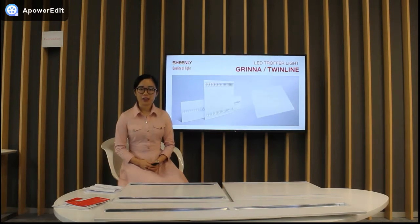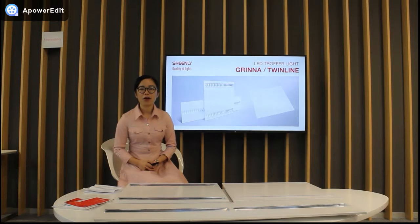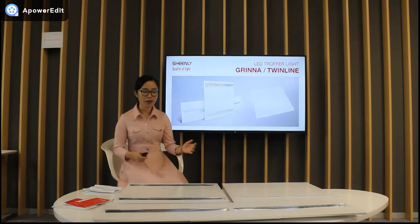We all know that the LED panel light is a very common product all over the world because of the wide range of applications. But it's difficult to meet the requirements of high-end customers for high standard quality and level due to the single design. Therefore, Shinri announced this new LED Truffle light.